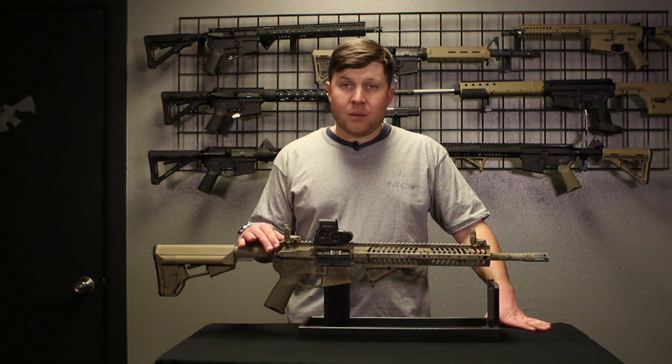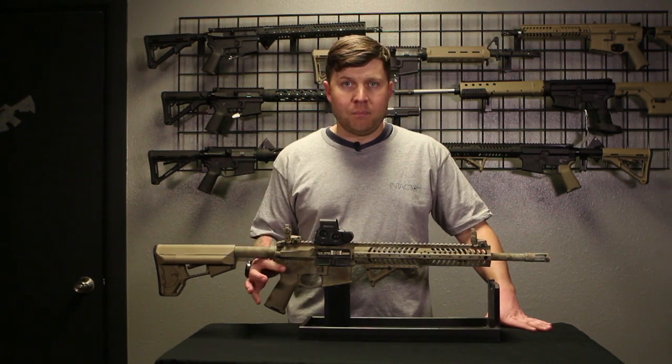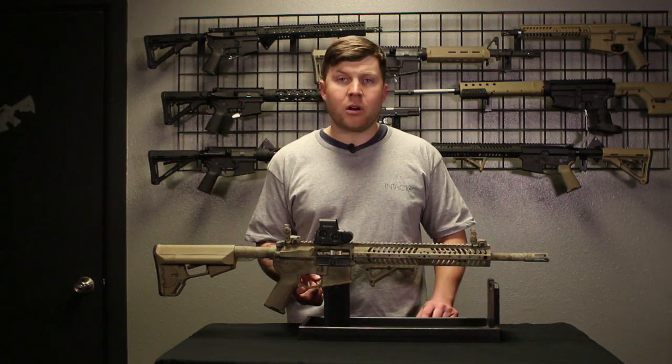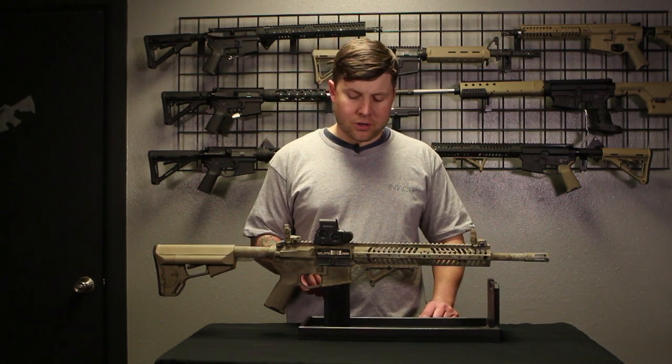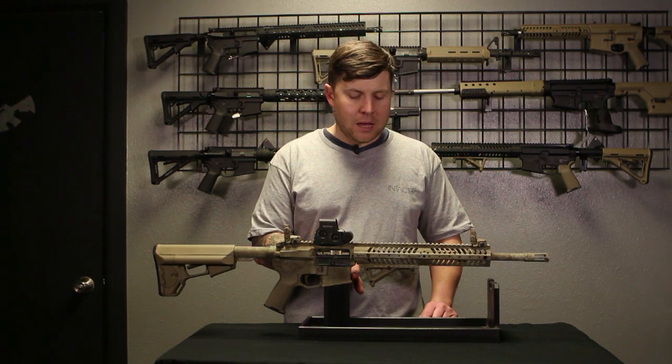It has a BCM charging handle, billet upper, billet lower, integral trigger guard, Geissele two-stage trigger, flared magwell, and stippling on the front if you're a magwell shooter.